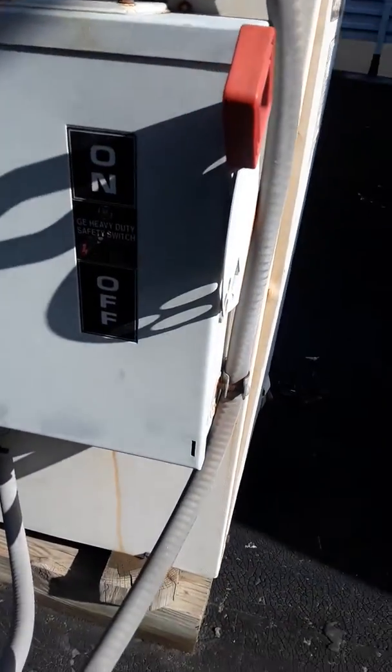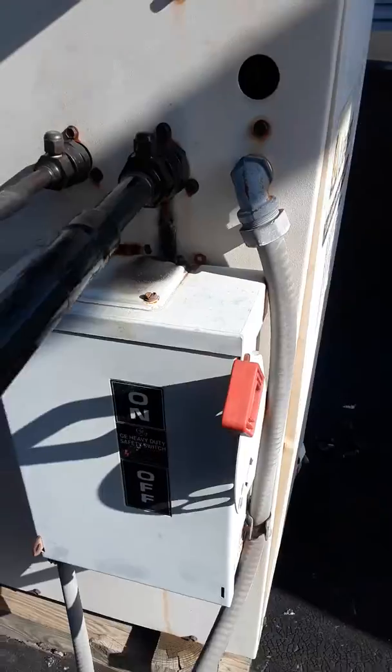Going to go down, get some tools, take the thing apart, see if we've got a 600 volt rated disconnect — 30 amp.